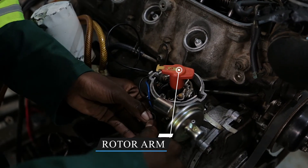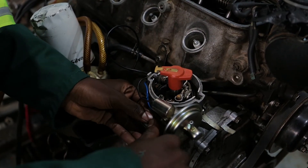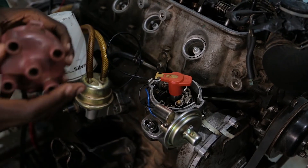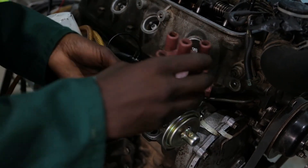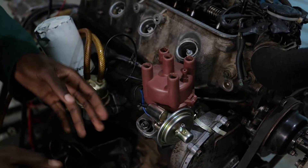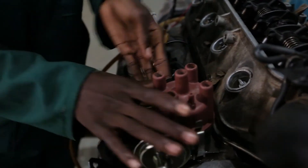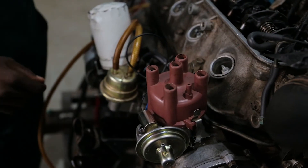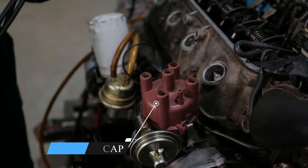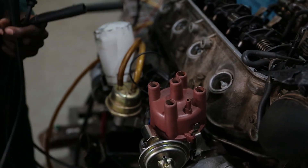The reason we are doing so is to make sure that we do not disturb the rotor from where it is pointing. From there we put back the distributor cap and clip it. We get the high tension cables. We have to make sure that we insert them according to the firing order of our engine.